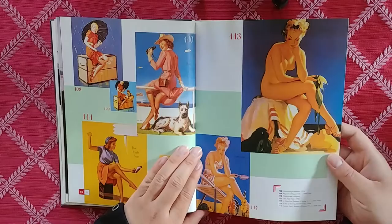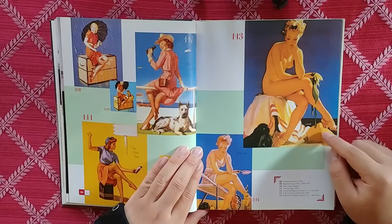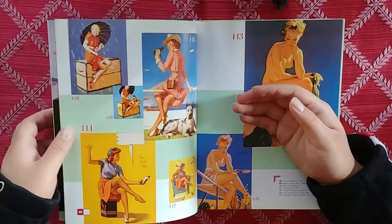Oh my, this one is really nice. I read that he painted with 32 colors on his palette — he had a huge palette. I think maybe it's in here, or maybe it's in the Great American Pin-Up book.